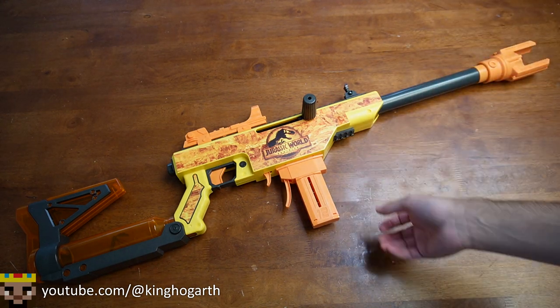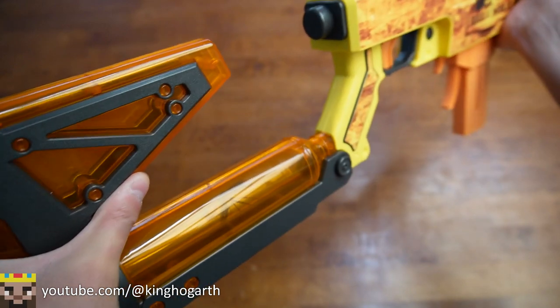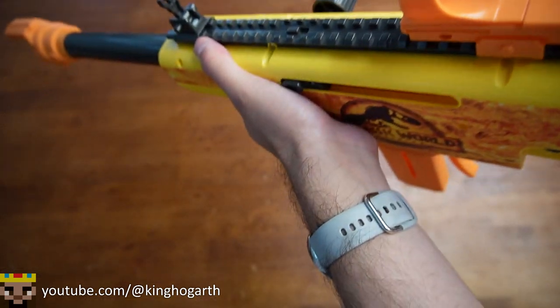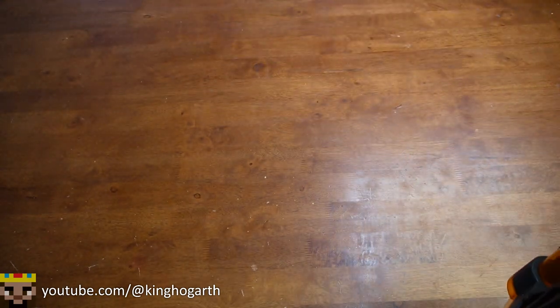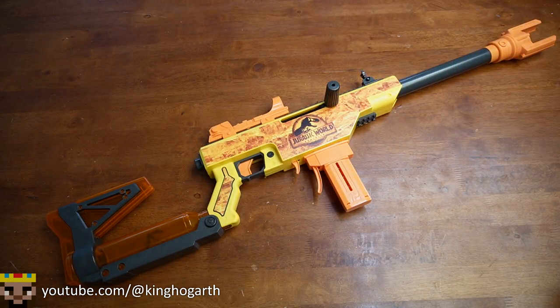Build quality: this blaster is a pretty solid blaster except for one thing — the stock. The stock bends a lot. When you prime this blaster from the shoulder, it has a knack of just bending in. Sometimes I hear clicks, which makes me uncomfortable shouldering it and trying to prime it. I find myself holding it under my arm and priming it that way, but it's a lot harder. The stock might not be the strongest — it hasn't cracked or anything, but that could be a problem at some point.